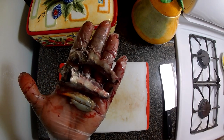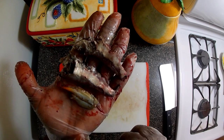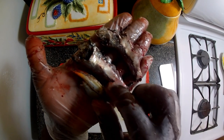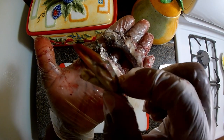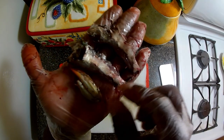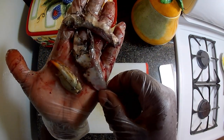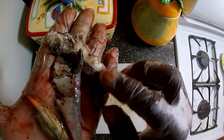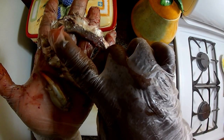Guys, I know this might seem gross, but I actually cut his stomach open to see what he has been eating. This is a crab claw — so I guess he didn't get the entire crab — and some baby fish that are almost digested. You can see clearly two finger-sized fish.